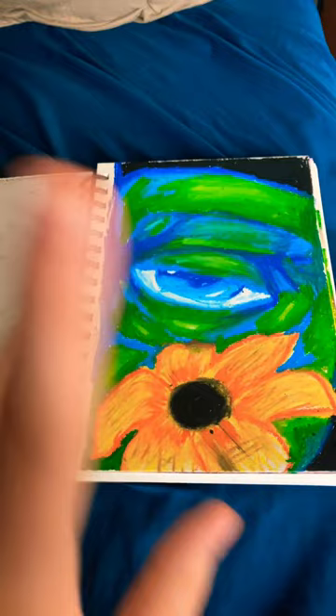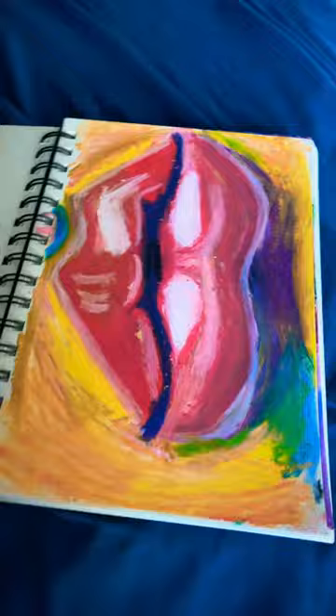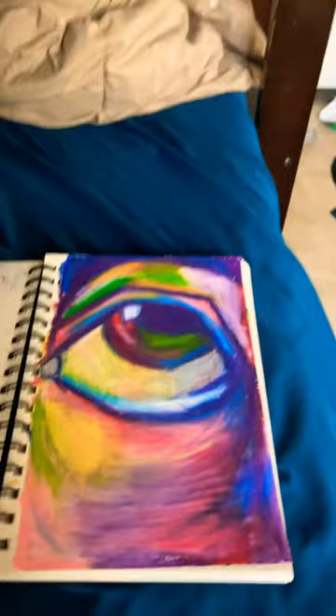Here's my other ones — my other one's my favorite. Here's some lips. I like the lips, actually, because I think I did pretty good on it. Here's an eye, and the eye is actually kind of my favorite because it has so much color in it. It's just so beautiful. I just love it.